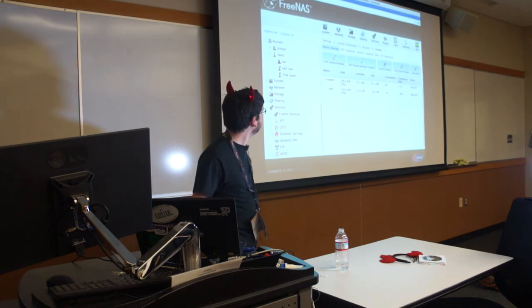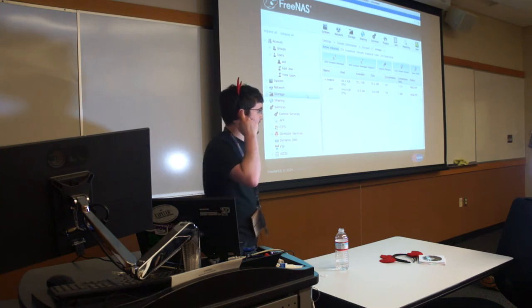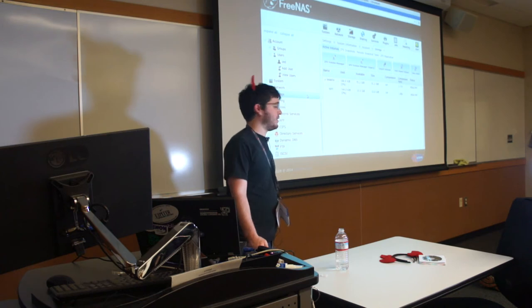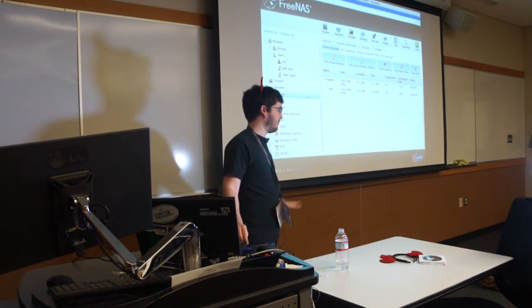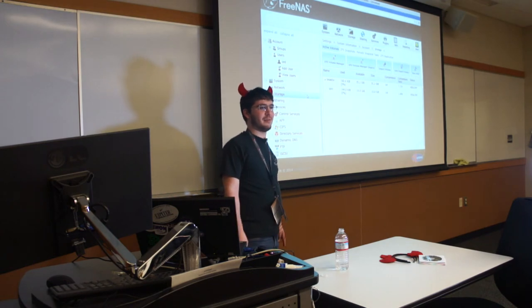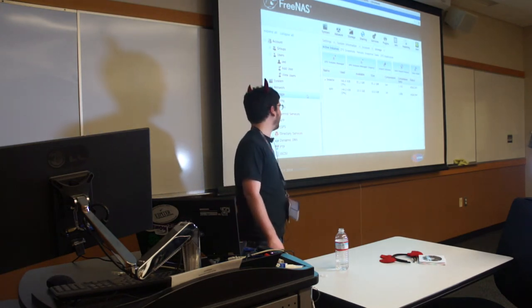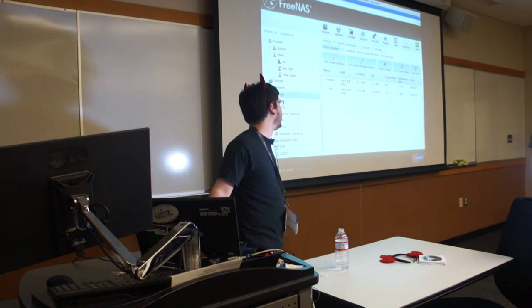That will be our last demonstration. CIFS is basically its own file system, but you can mount any CIFS share as a network drive. You can also use them for backups if you have the right version of Windows. This is based on Samba 4, so it will support all previous versions. We're actually ahead of the Samba project right now because we found so many bugs when we first installed Samba 4 into FreeNAS that we sent them patches. So you're getting the most recent possible CIFS implementation in open source.